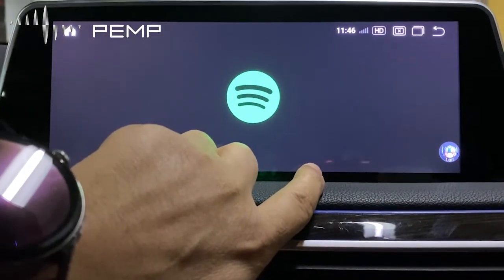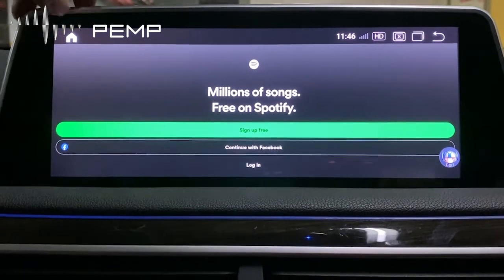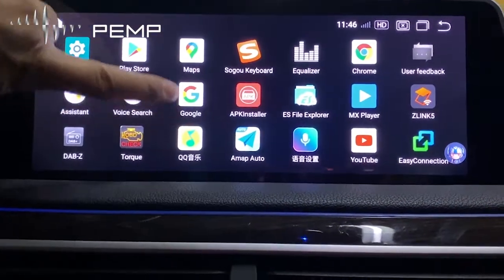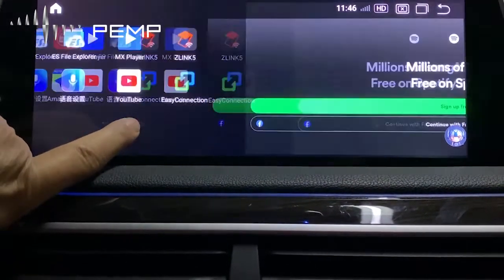You can open it. And then you can add the app. You can see Spotify.